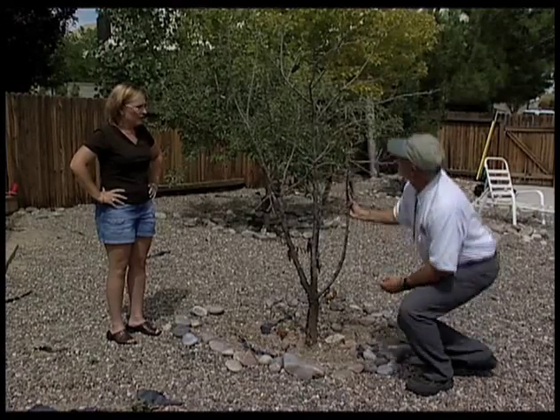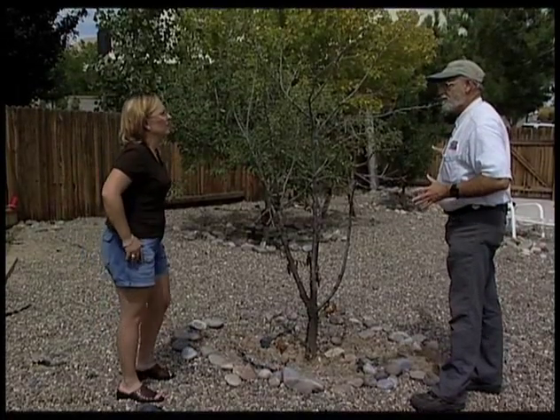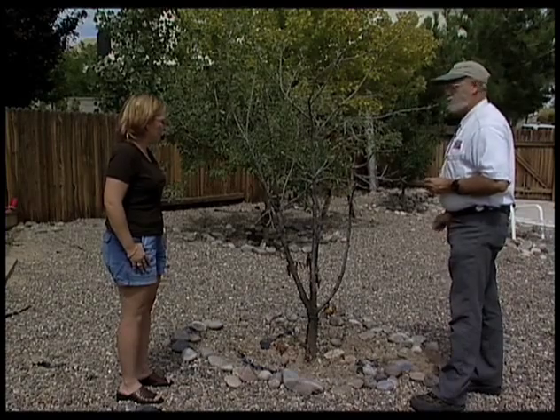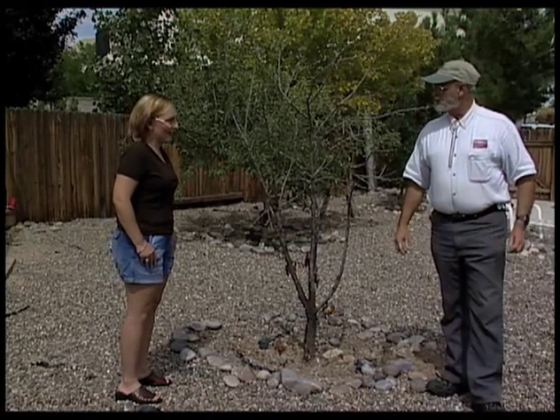We make a mound of water for the tree. That could be part of the problem. One, that's too often to be watering a cherry tree. And also you're putting water right here, and as a tree grows the roots move out, so we're not putting water in the right place. So you've got a live cherry tree over here. Let's go look at it and see if we can't build an irrigation system that will work for you.